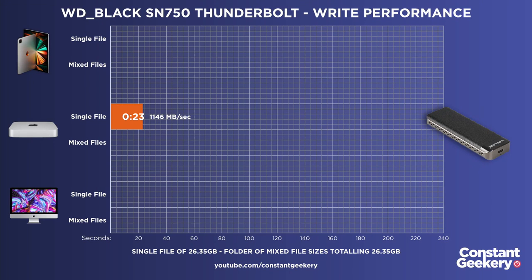So for read performance with this Thunderbolt drive, the M1 Mac Mini actually slightly outperforms the Intel iMac — I'm confident we're getting full Thunderbolt speeds from the M1 Mac Mini. For write performance: the M1 Mac Mini wrote the single file in 23 seconds and the folder of mixed files also in 23 seconds. The Intel iMac was basically the same — 22 seconds for the single file and 23 seconds for the folder. The M1 Mac Mini's Thunderbolt performance is absolutely on par with the Intel iMac.